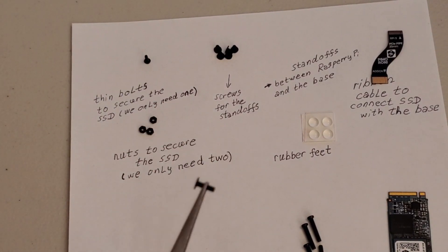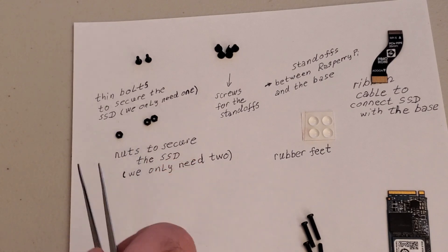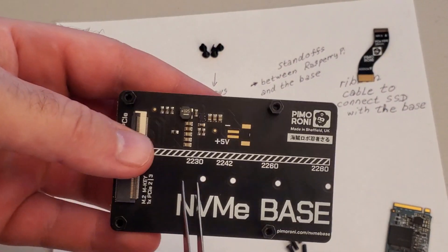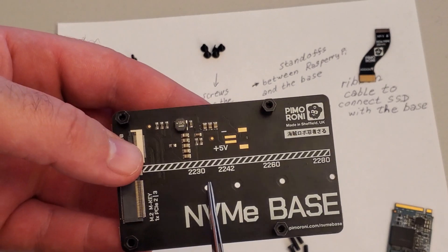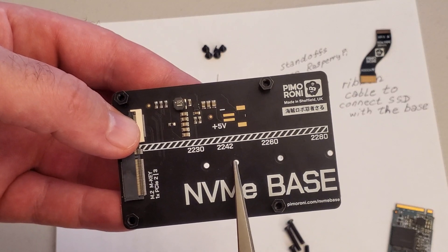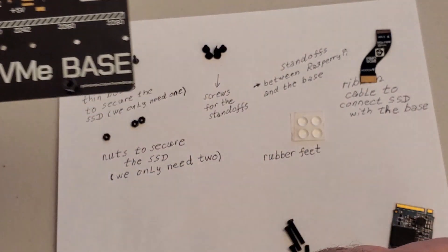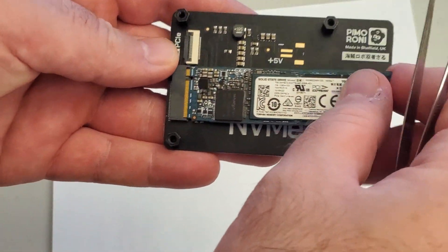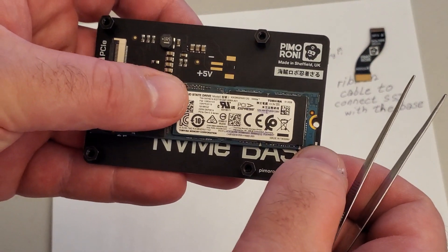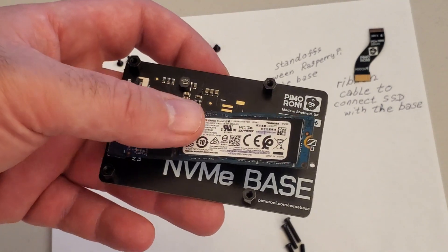Next, we need to use these thin long bolts — only a single one — and these nuts to secure our solid state drive to the base. Take the base and over here you can observe several holes: one, two, three, four. These holes correspond to different SSD form factors. You can purchase a solid state drive whose dimensions fit from here to here, or another form factor, or the one I'm using. If you take your solid state drive and plug it in here, you will see that it perfectly matches — this half circle perfectly matches this hole. Now you can see the solid state drive is loose and we need to mount it to the base plate.